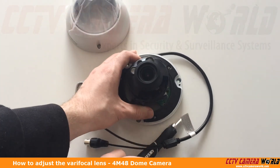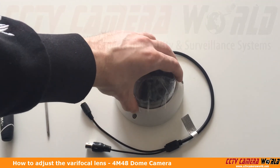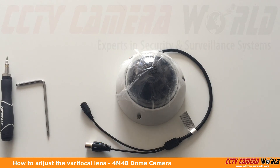I've successfully adjusted the zoom and focus on this camera. After you're done, you're going to want to replace the dome cover and make sure that all three screws are as tight as possible to avoid any moisture penetration. Hopefully this video helps. Thank you for watching.